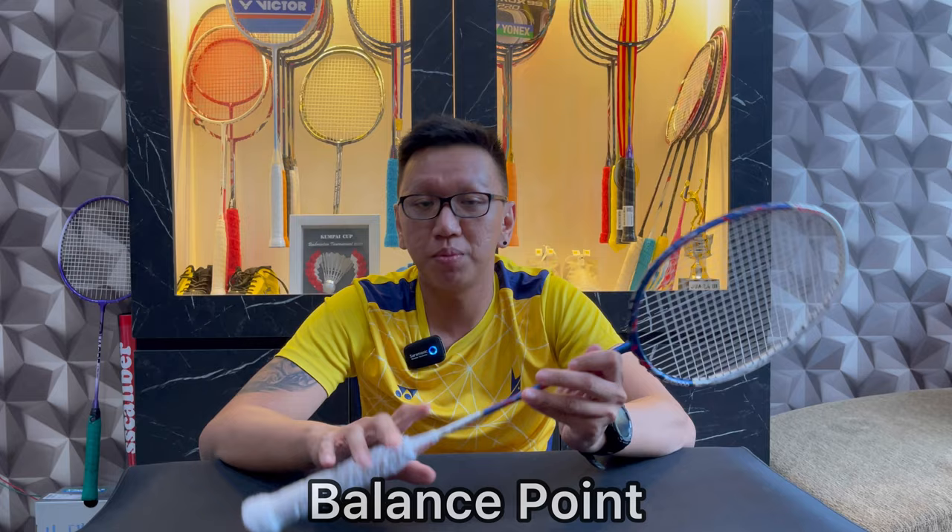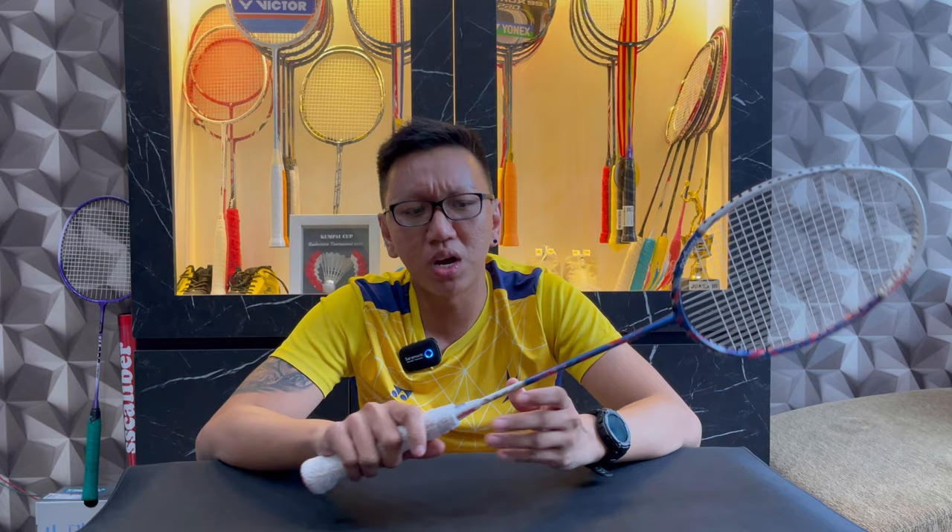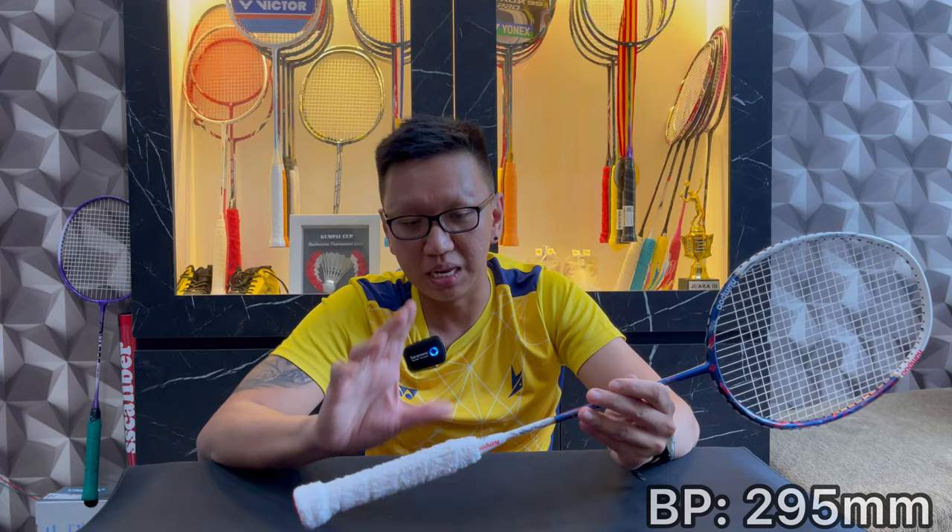Now for the balance point. The spec states 293 plus or minus 3 mm. After stringing and gripping — this is my second time setting up this racket — with my first attempt using the original grip plus a Yonex rubber overgrip, the balance point was 292mm, but I felt the smash was lacking. So I removed the original grip and replaced it with a towel grip. With this second setup, the balance point increased slightly to 295mm, and I feel the power is noticeably better.